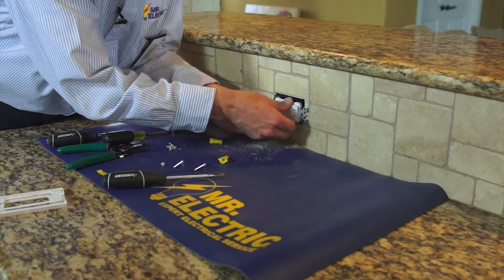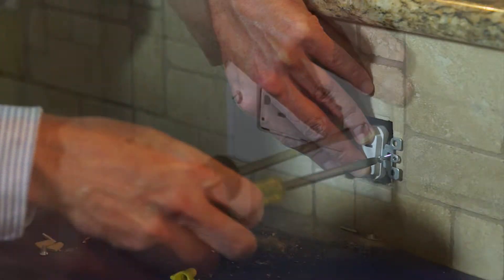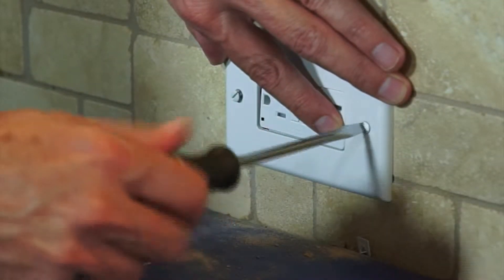Once these steps are complete, reinstall the device into the electrical box. Then reinstall the device cover.